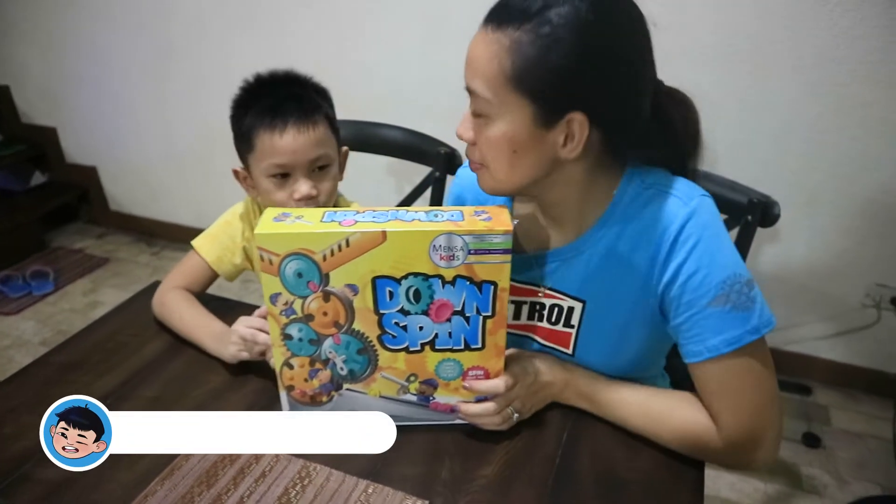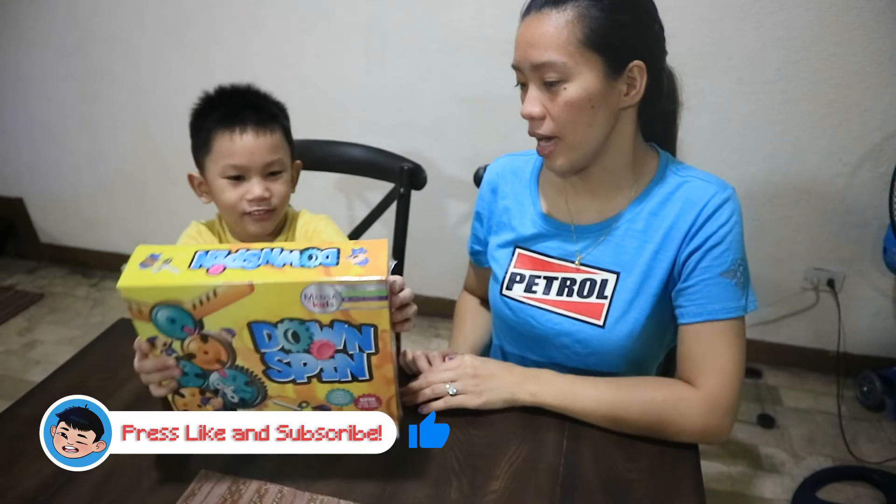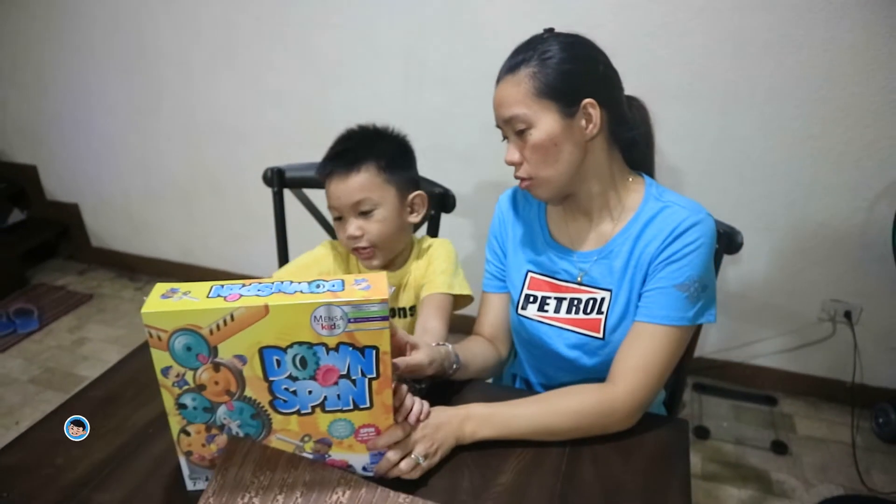Today we're gonna play Downspin! It's a game!